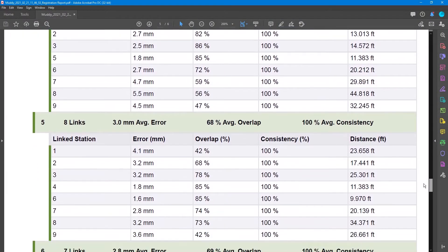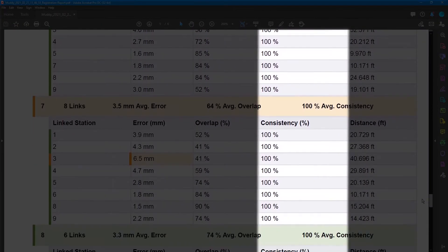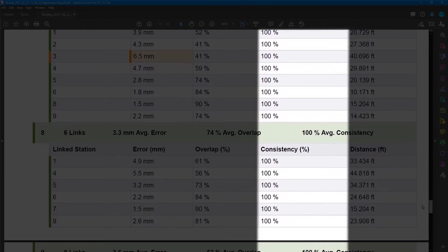Next, let's talk about things that move. If you have things moving around the scene — such as a firetruck parked in the scene for one scan but gone in the next — the software sees this as an inconsistency between scans. This consistency number is a guide for spotting potential problems. If you know something moved and you see a drop in the consistency number, that's to be expected. However, if nothing changed between stations and the consistency percentage is low, you may have a registration problem. This number represents the consistency between the two scans that you tell it to compare.